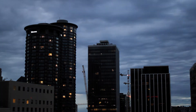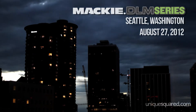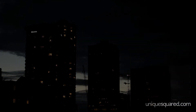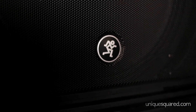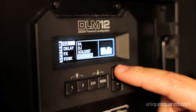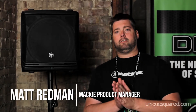I give you the new Mackie DLM Series. I'm Matt Redmond, Product Manager with Mackie. Happy to tell Unique Squared and their customers about the new DLM Series Powered Loudspeakers.